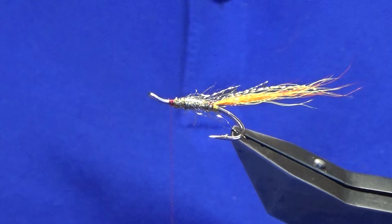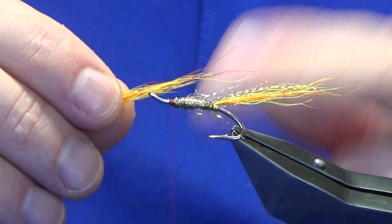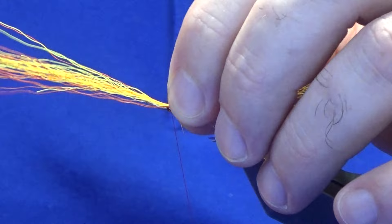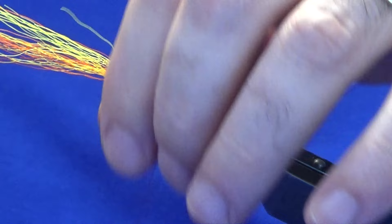The wing — now this is where it could become a variant. This is orange and yellow bucktail, and you can also mix some black bucktail into this for the wing, but I'm just going to go with this. I just want this coming past the bends of the hooks. Come around with a pinching loop and then just a couple of tight turns. Come in and trim away the waste.